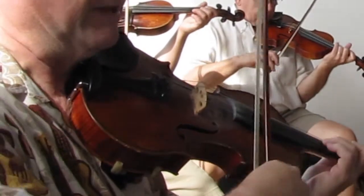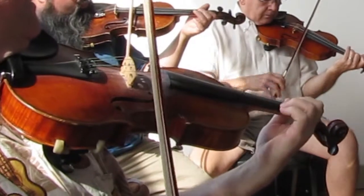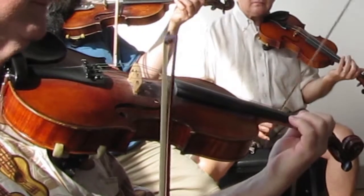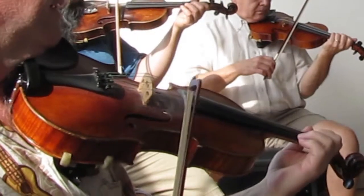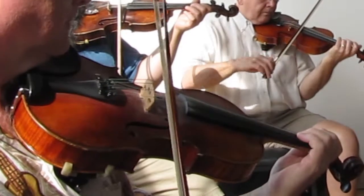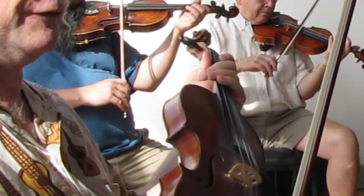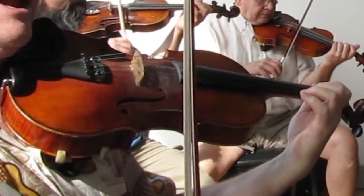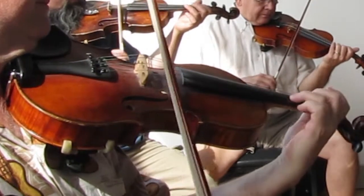Sounds like the Three Stooges song. And from there it's... That was natural, but frankly it goes by so fast that no one will notice. On the way down I played natural.